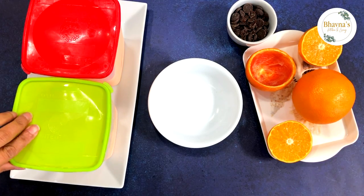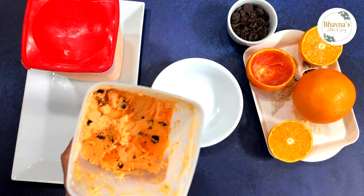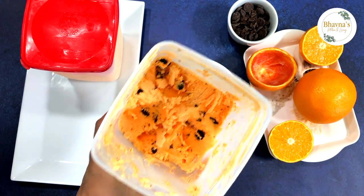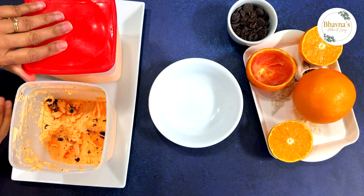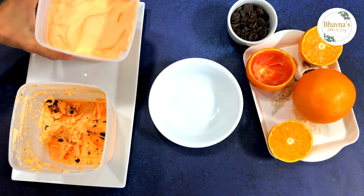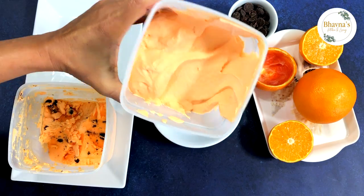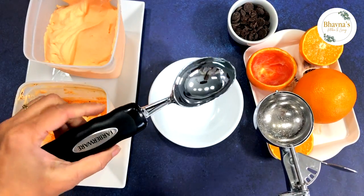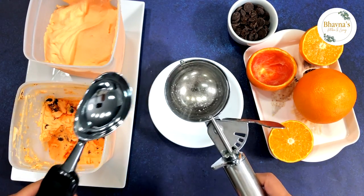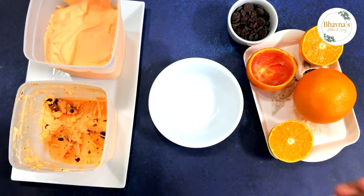Let's open it up — look at this, looks nice, yummy! And this one is the plain orange ice cream — kind of a creamsicle it tastes like. To scoop out the ice cream I'm going to use this kind of scoop first and then press into this ice cream scoop to get the shape that I want for picture purposes.